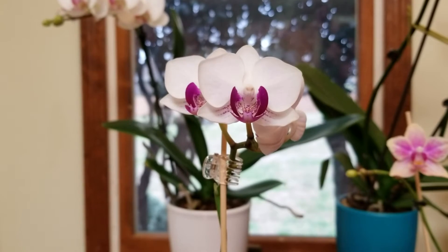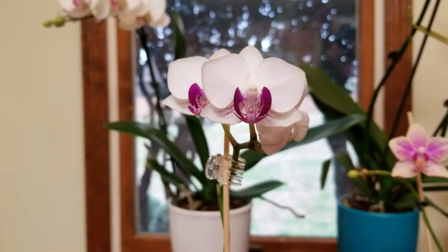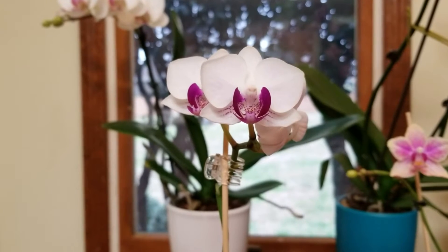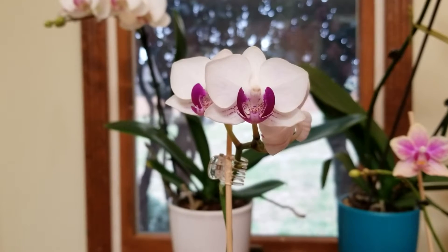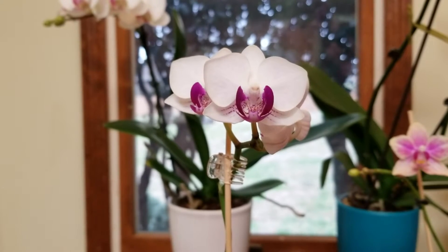I finally got the actual ID of this little orchid. This is Phal Little Gem Stripes. Patrick, thank you so much for the ID on this orchid — I really appreciate it.